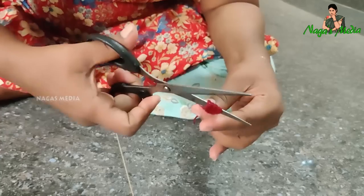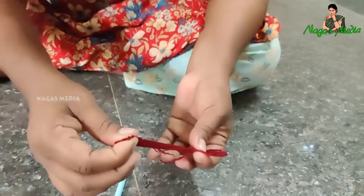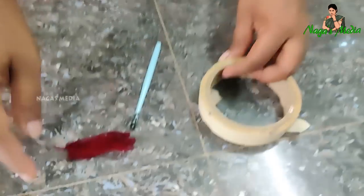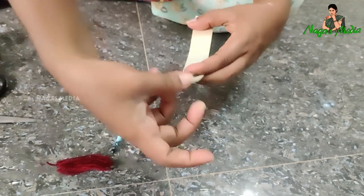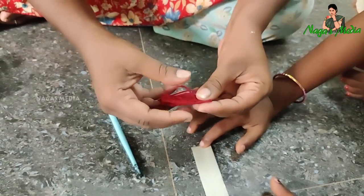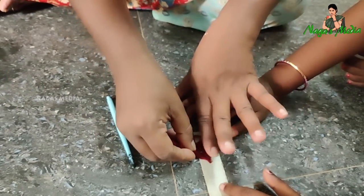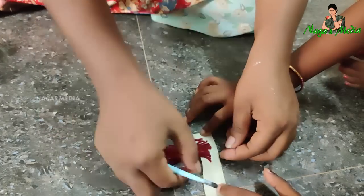I have a brush with a stick. Now I'm going to put a stick with a stick. I'm going to cut the thread to the side. This is our paper tape. I'm going to cut the thread. The brush is really easy and the brush is ready.